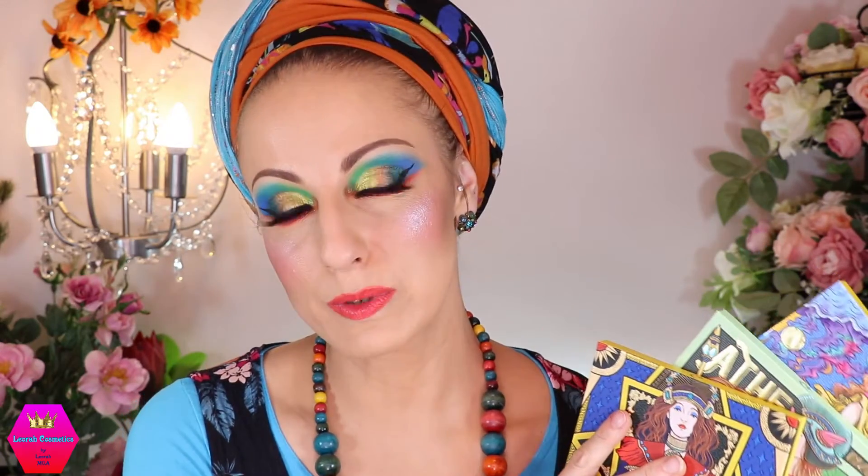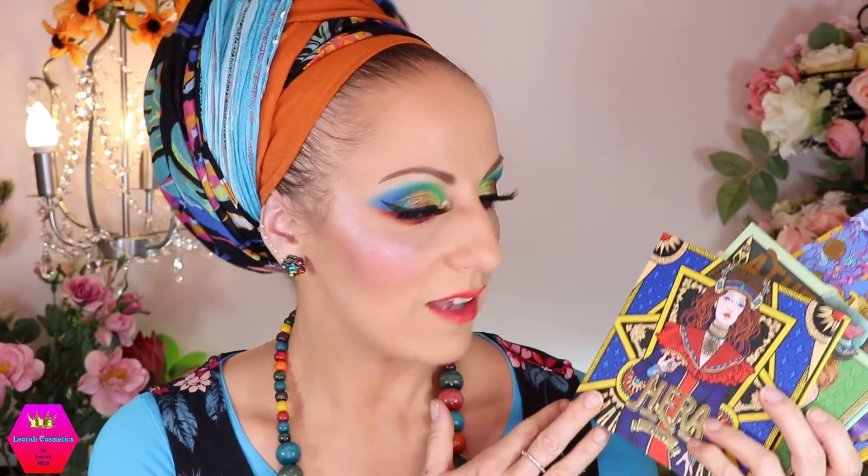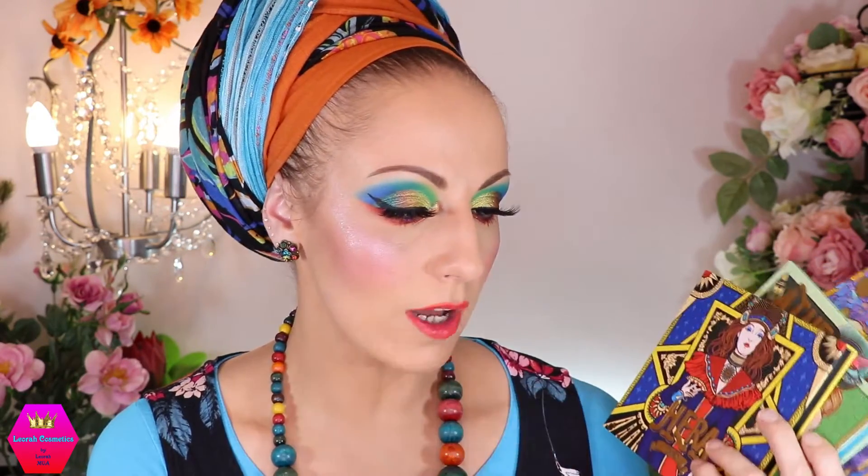Packaging — already said — so, so beautiful. Shade range in each palette: super, super beautiful, just that according to my personal makeup style it makes more sense to have darker mattes. Especially in the Hera palette, a lot of the darker shades are shimmery or glittery, which is just not my thing.